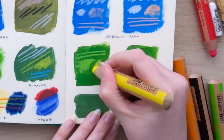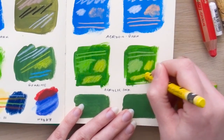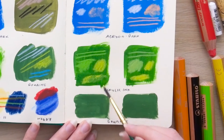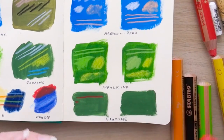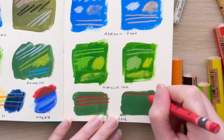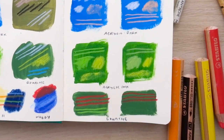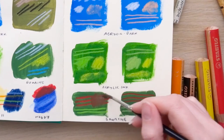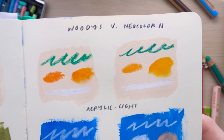I also layered swatches on acrylic ink and gouache. With the acrylic ink it was very similar, but the wet paintbrush was actually removing the Woody pigment rather than moving it around on top, whereas the neocolours worked much better in keeping the pigment on the page and spreading it. For the gouache swatches I corrected myself and used the red Woody on the left and the neocolour on the right. The Woody shows up really well on gouache, and the wet paintbrush definitely works best on gouache — it didn't pull off the pigment the way it did on the acrylic swatches.